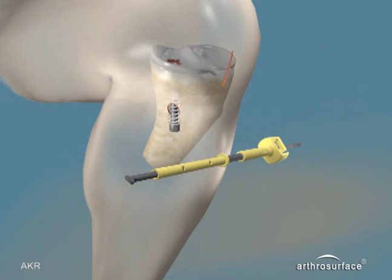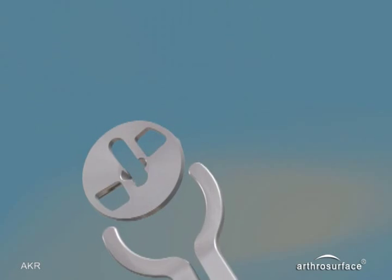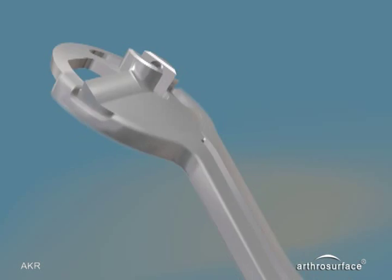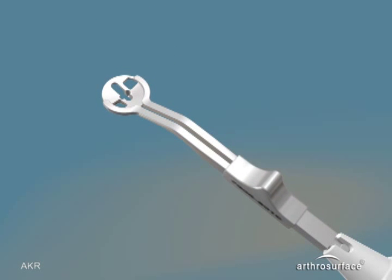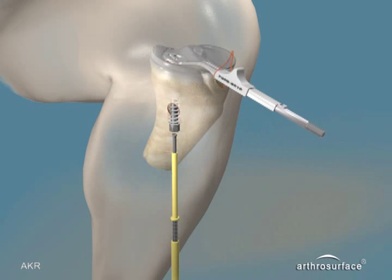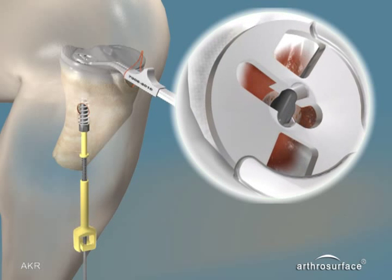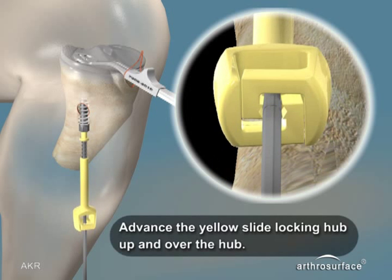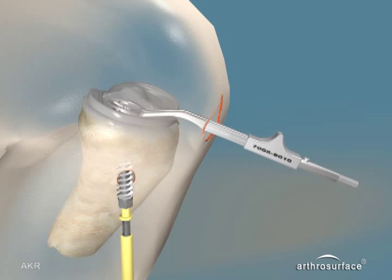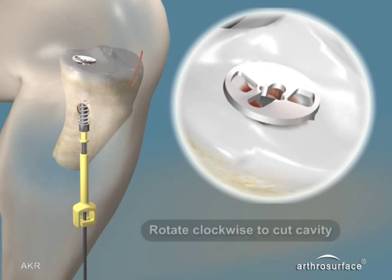The tibial cutter shaft is then inserted through the blade stop and the tibial cutter blade is inserted into the blade holder. The longer longitudinal slot should be facing posterior on the blade. Advance the tibial cutter swivel up and through the center of the blade, then rotate the shaft 90 degrees and pull back. To lock the blade, advance the yellow slide locking hub up and over the hub and release the lock. Remove the tibial blade holder.